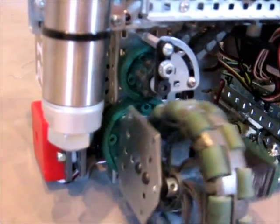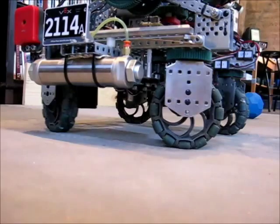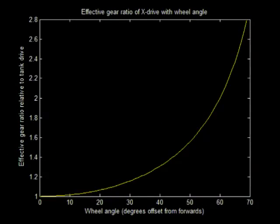Changing the angle of the wheels changes the effective gear ratio of the drive. Our drive pods can rotate from 0 to 50 degrees, giving us the ability to have any drive ratio between 1 to 1 and 1 to 1.56.